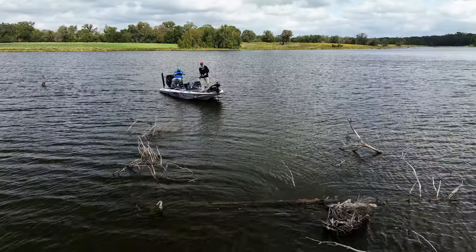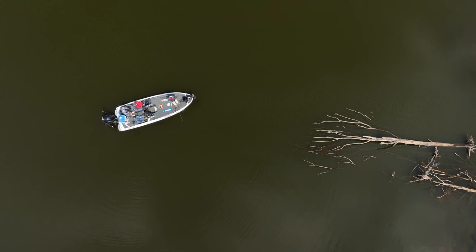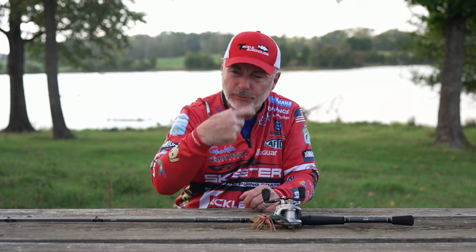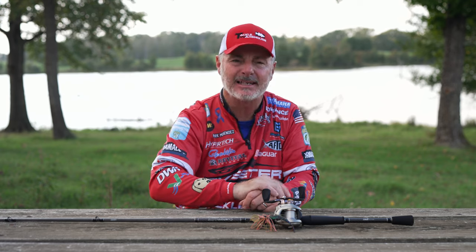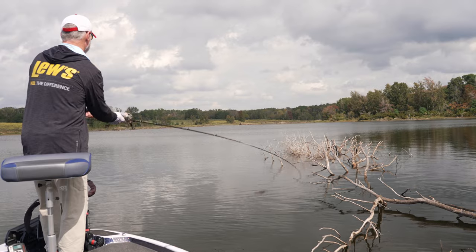The shorter rod also helps me with pinpoint casting in and around laydowns, trees, rocks, and stumps — I can really lay that bait in there. If I have the room and the availability, I'll always pitch that bladed jig in there and let it fall, just like I would a flipping jig. You'll get some bites like that as that bladed jig falls next to the cover.